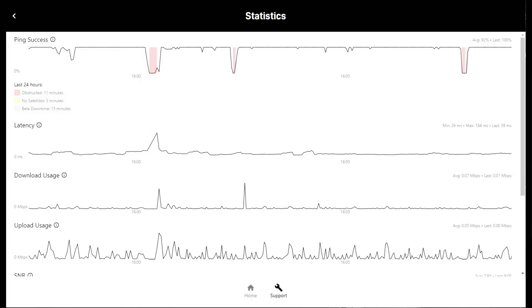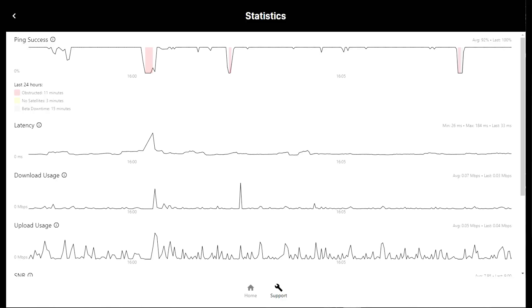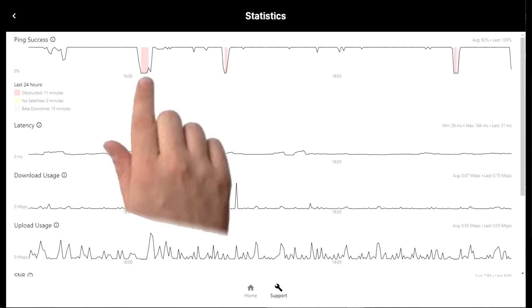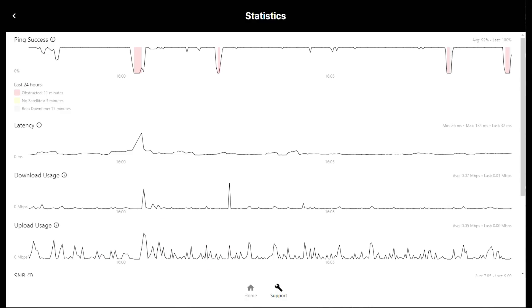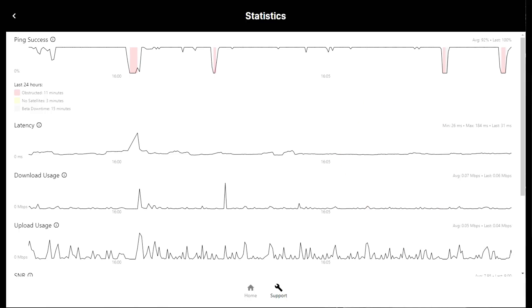A more positive nerdy bit is the statistics monitor, accessible when you have the Starlink router connected. It shows you 15 minutes of real-time performance, including little outages classified as obstructions, no satellites, and beta downtime. It also shows latency, download and upload usage, and signal-to-noise ratio — a bit addictive for nerds. These short outages, maybe a second or two, are a big downer. If you're on a video call like Zoom or MS Teams, you will freeze up for the duration of that outage, which is annoying for you and whoever you're talking to.